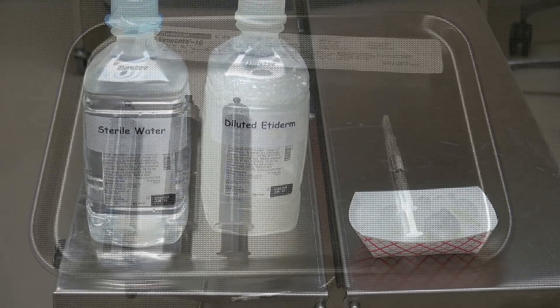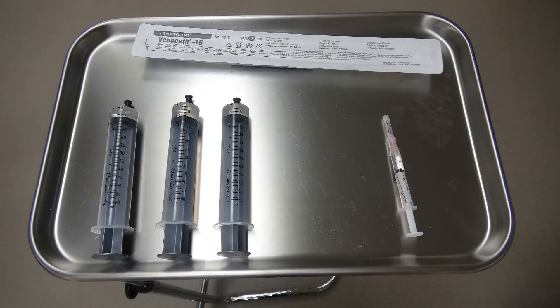Additional supplies needed include large syringes, either 35 or 60 ml, pre-loaded with about 5 ml of sterile saline solution. You'll also need a 3 ml syringe with a 25 gauge needle containing 2% lidocaine to block the skin. Aspirate about 1 to 1.5 ml of the lidocaine solution.